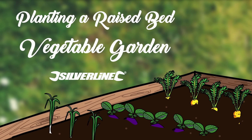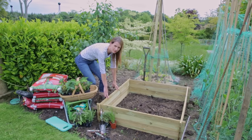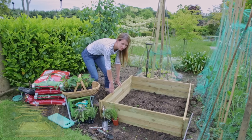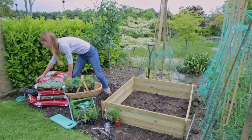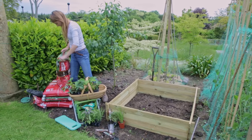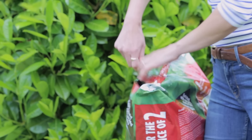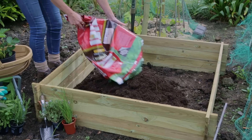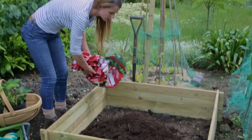Hello, my name is Katie Rushworth and today I'm going to show you how to plant up a raised bed. This one has been made by Craig Phillips — it's really straightforward to do, you can see how to do it on the silverlinetools.com website. First of all I'm going to fill it up with compost. I'm using a multi-purpose compost, though you can use homemade compost if you're disciplined enough to make it. A mixture of topsoil and compost would be fine, but it wants to be full up to the top.